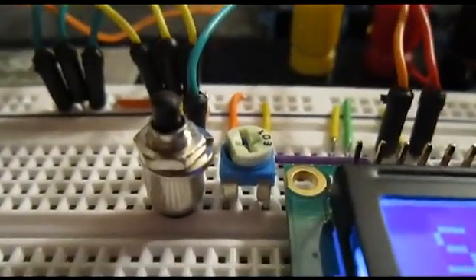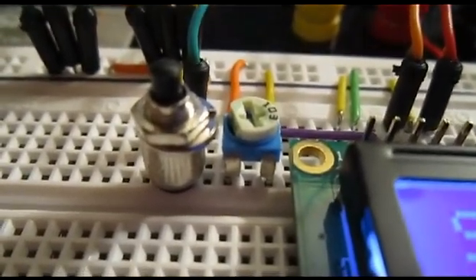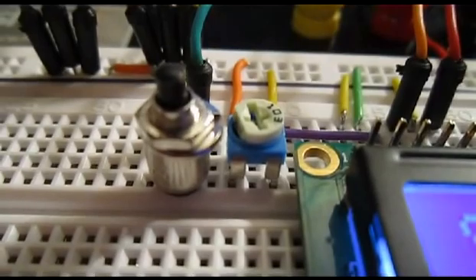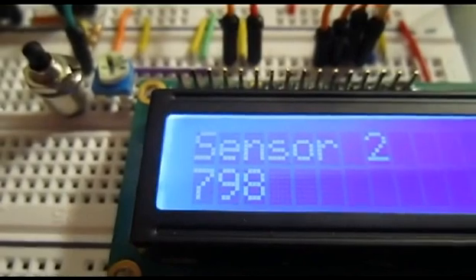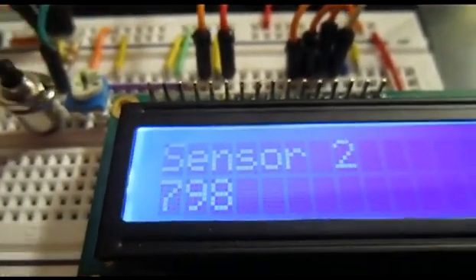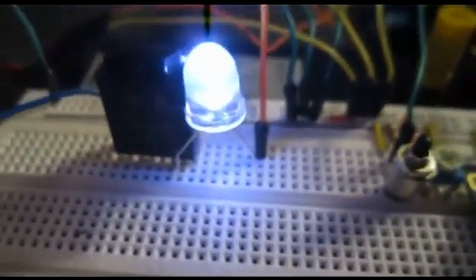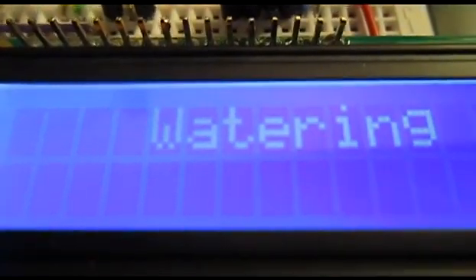This right here is my manual trigger. It'll interrupt the void loop and trigger a water event. You can trigger a manual water event by pressing that button, and you'll see the display change to 'watering' and that LED turns on. I'm only having it cycle through a few seconds of watering for demonstration purposes.